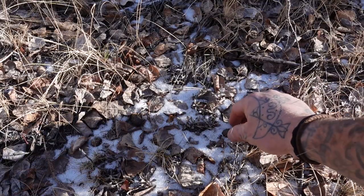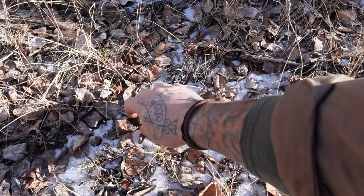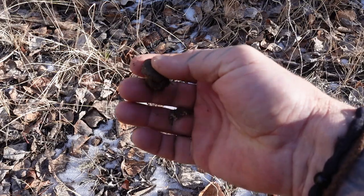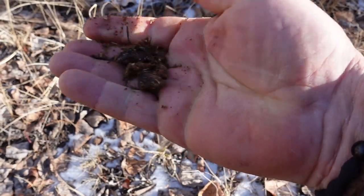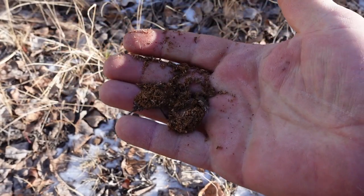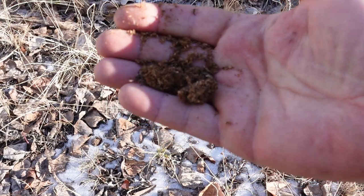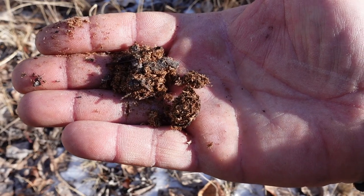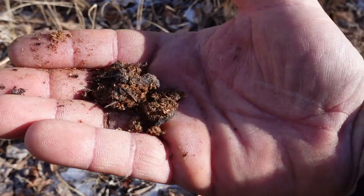I also like to include some form of organic material, typically in the form of a poo. This is some moose poo — it's very fibrous. And if you don't have this, even something like sawdust, bone dust, or some really ground up punk wood works. That's the organic material you want. Grab a good little handful.